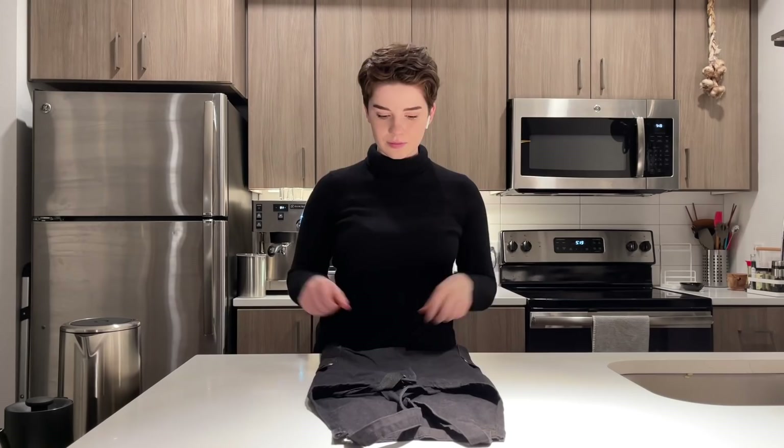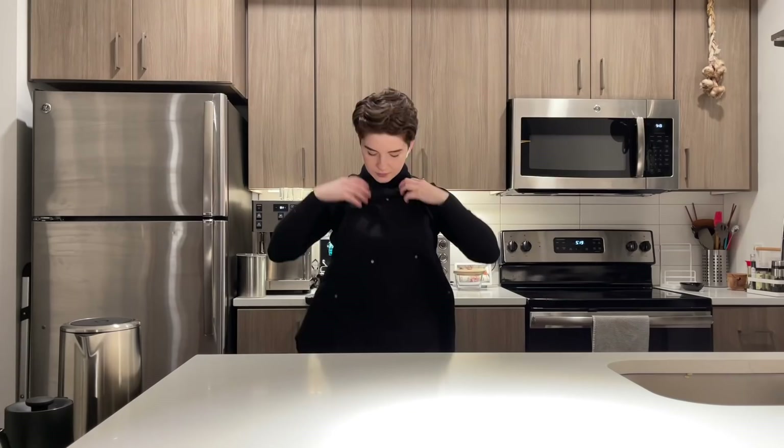Hey everyone, welcome back! So today I thought we would dive into pouring latte art at home, and specifically through the lens of someone who might not be a barista or might not have a ton of experience with latte art.